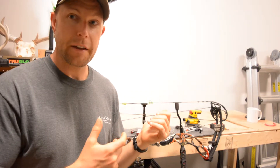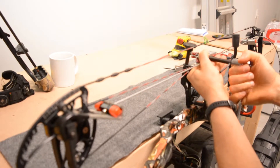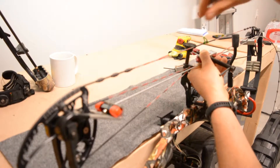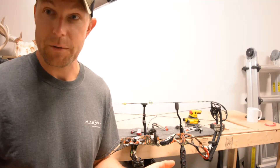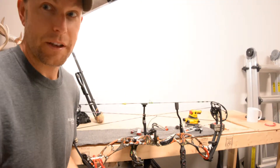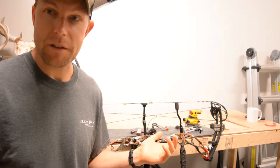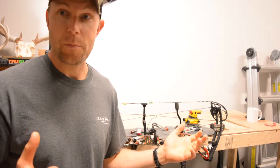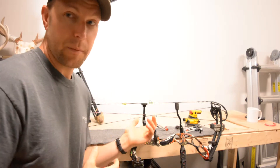I want to show the average guy who's got space in their garage or workshop or wherever how to get their shop set up, which is super easy. You don't need a lot of even time invested into it. I'll show you how I got my space set up — it took me less than 20 minutes. Where it all starts is a bow press, for a lot of tuning and a lot of setup of your bow.